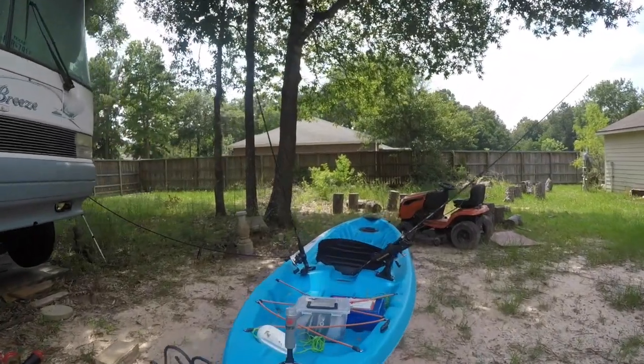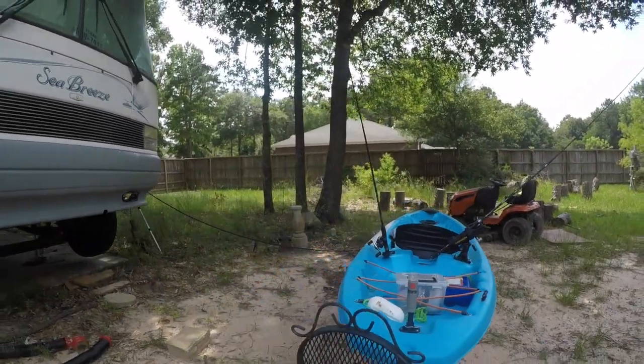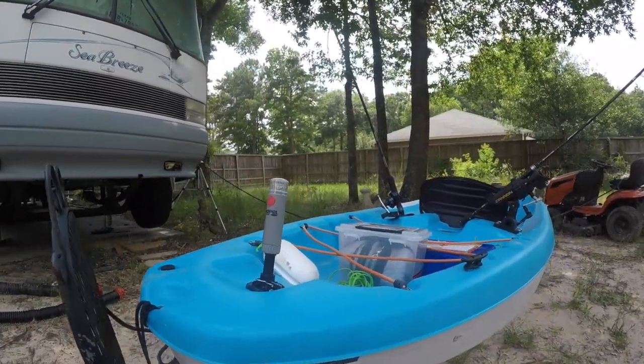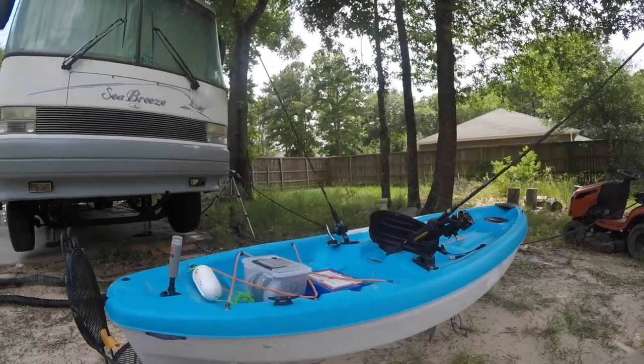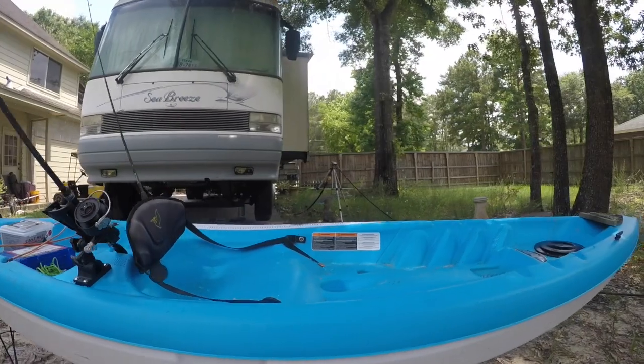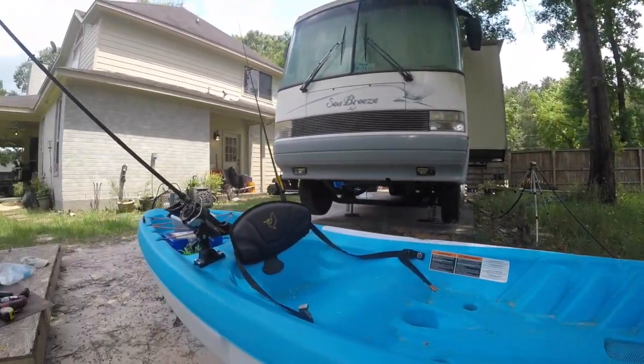So here's the completed version. I just put on this better camera to show y'all — hopefully this is better. So here it is: a pimped out yak. I'm going to pencil it out, maybe paint it. There you go — good looking.